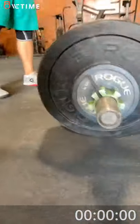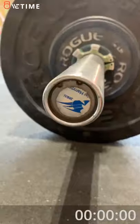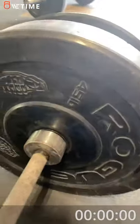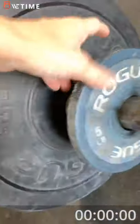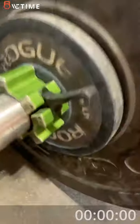We've got a 45 pound bar. Does it say it on this? And we have 45, 45, 15, and 5.